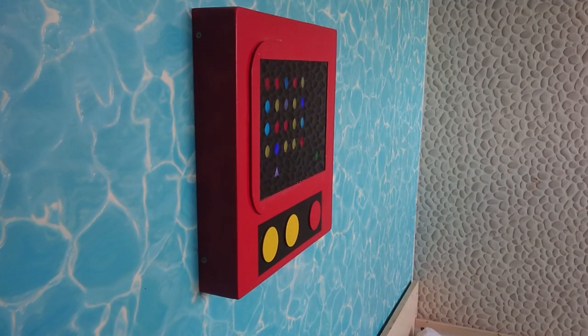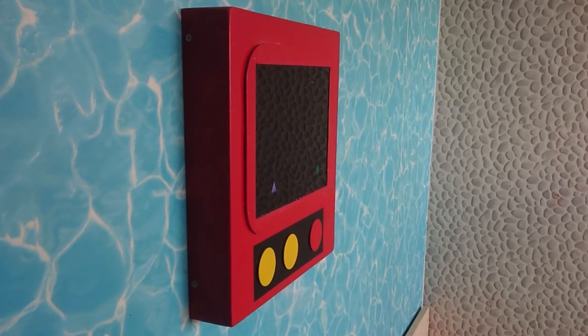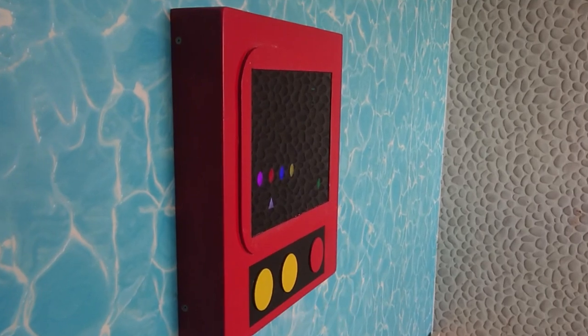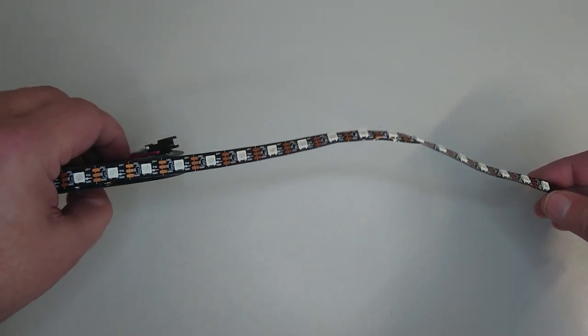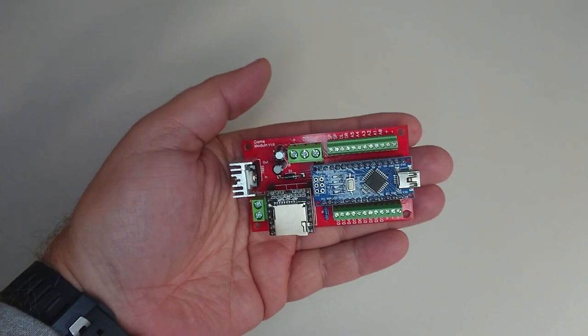Hi there! Today I want to introduce a gaming platform specially designed for individuals with special needs, particularly those with mental or intellectual disabilities. This gaming platform features simple icons displayed on a big screen made out of addressable LEDs, making it incredibly easy to build, and all is powered by an Arduino Nano.